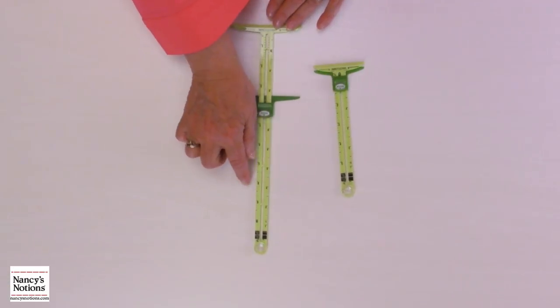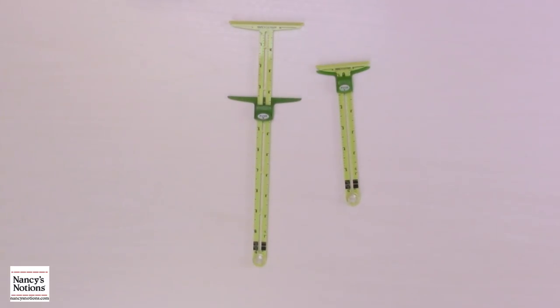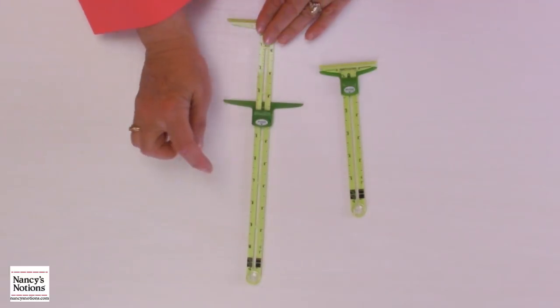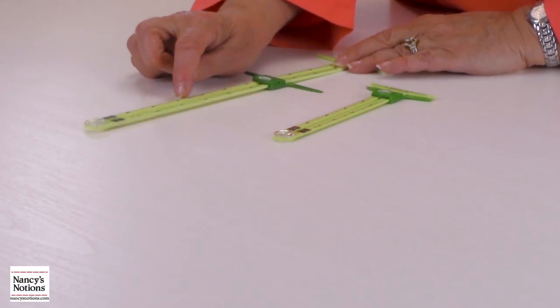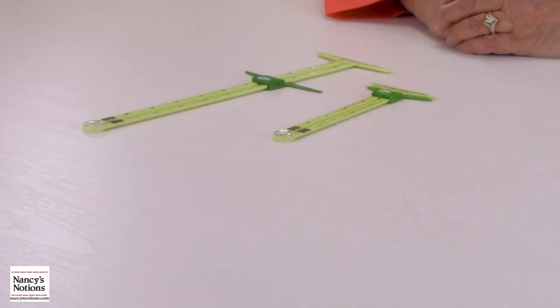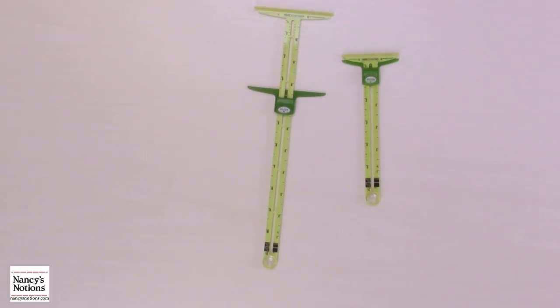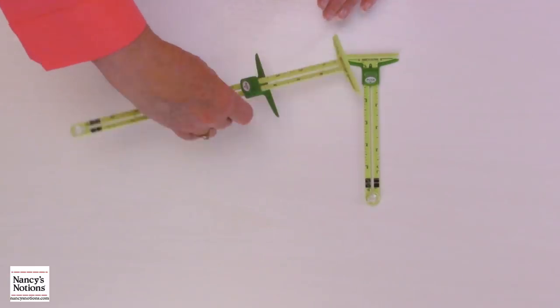They are each exactly 5/8 inches wide, which is perfect to check your seam allowances on your garments. Also, each of these columns on both lengths are exactly a quarter of an inch, so you can check your seams on your quilt seams too. You can do numerous different things with these and I'll show you how they all work.